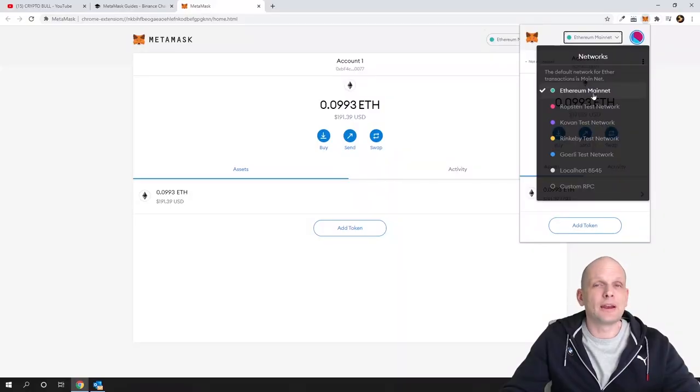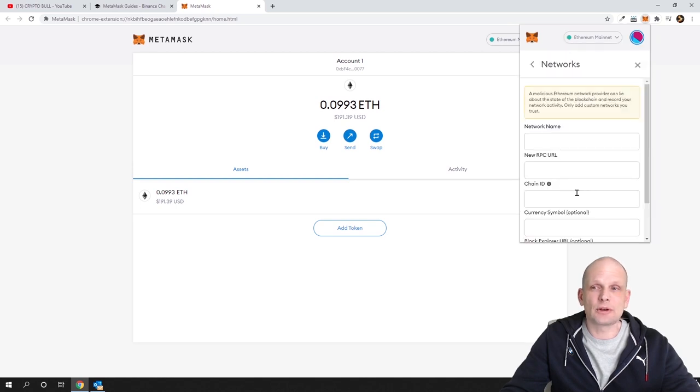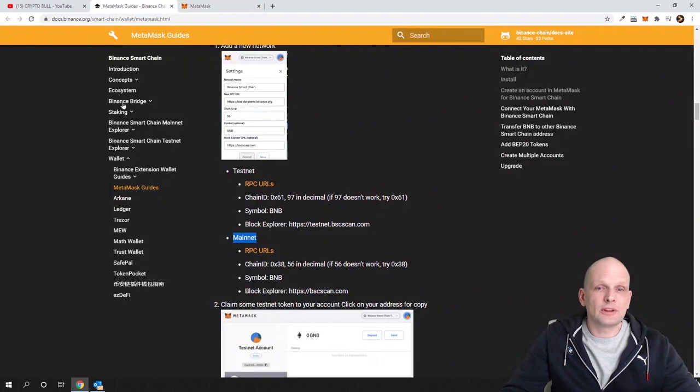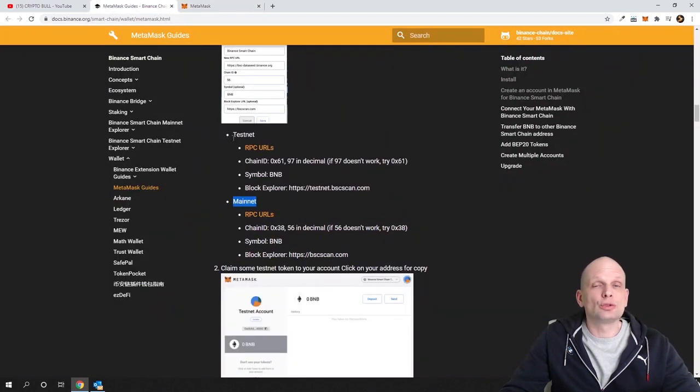To set up Binance Smart Chain network, we need to create a custom network. MetaMask doesn't have Binance Smart Chain set up by default, so at the very bottom of the network dropdown click on Custom RPC and enter the required details. In the Binance documentation you will see two types of networks: one is Testnet, which is for developers building and testing smart contract apps.